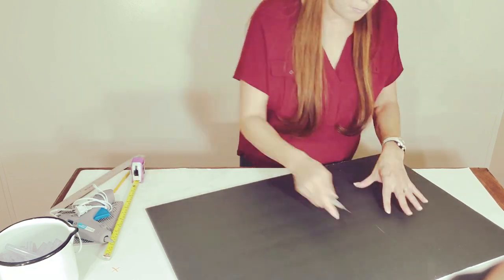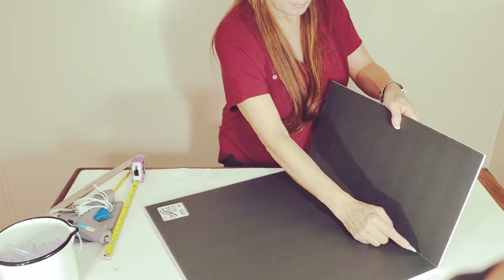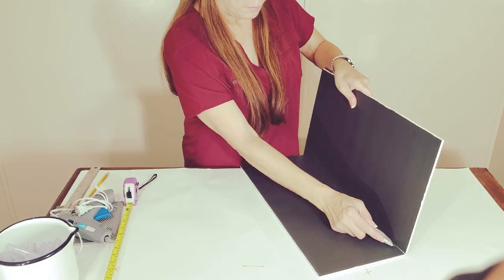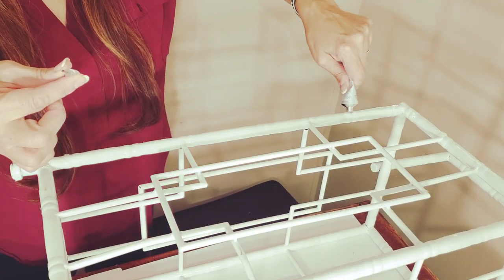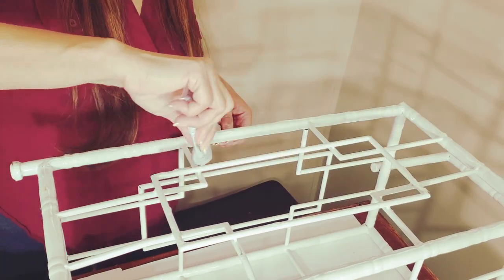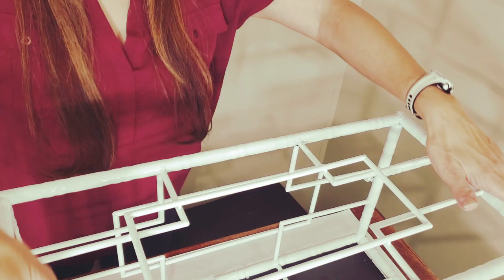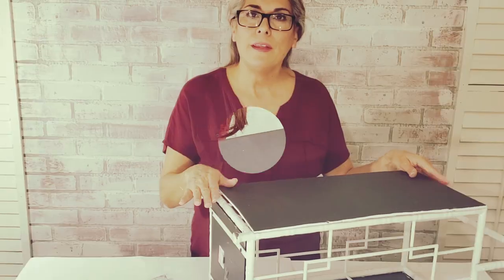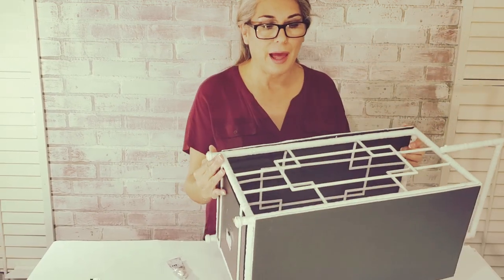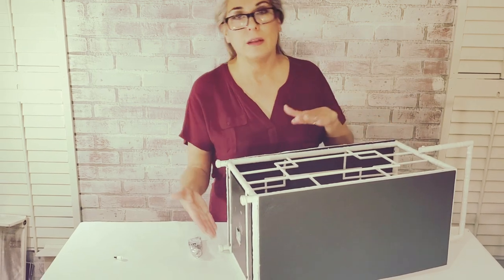I love having an umbrella stand at the entryway, but this one tends to look messy because you can see through it and things fall through the openings easily. I will apply E6000 glue to secure the board. Now that these two sides have dried with the glue, I'm going to flip them over and apply the glue so I can put the remaining two panels on the other side.